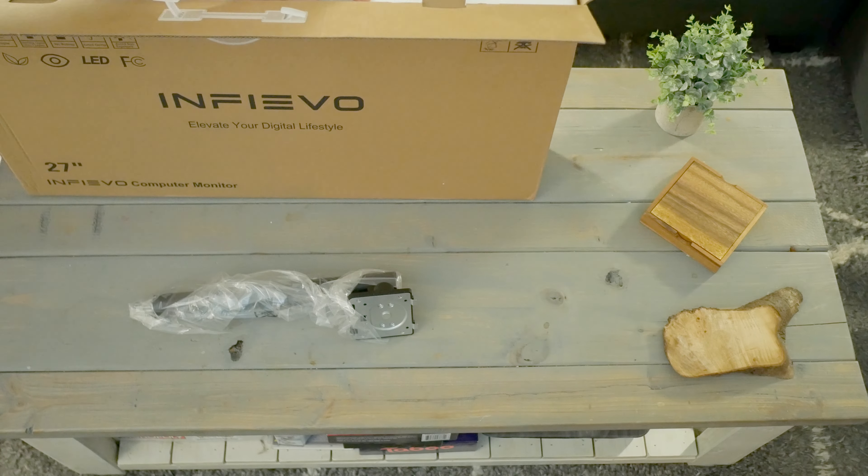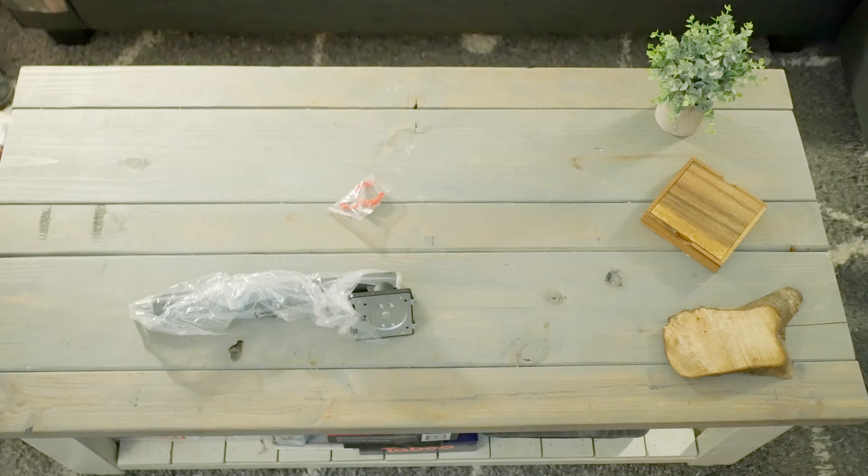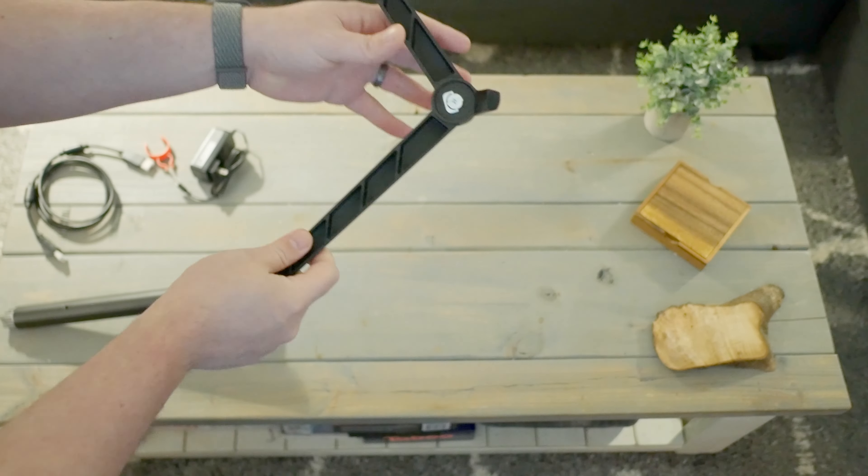Hey guys, what's up? It's Matt with 8.6, and I'm pretty excited about this one. Today, I'm taking a look at the Infivo 27-inch 1440p QHD 16:9 165Hz FreeSync Capable VA Monitor.